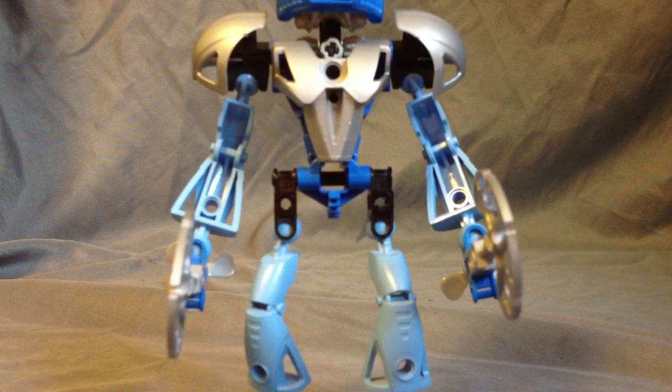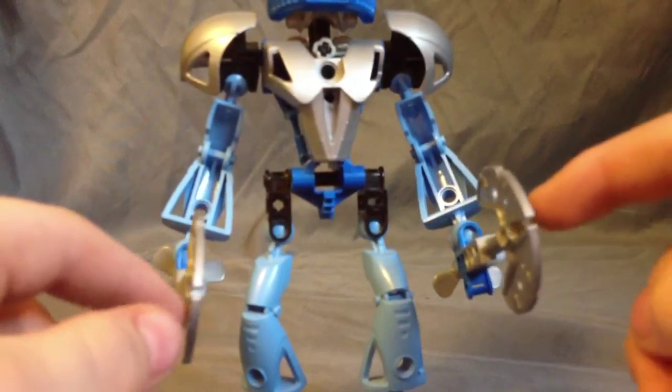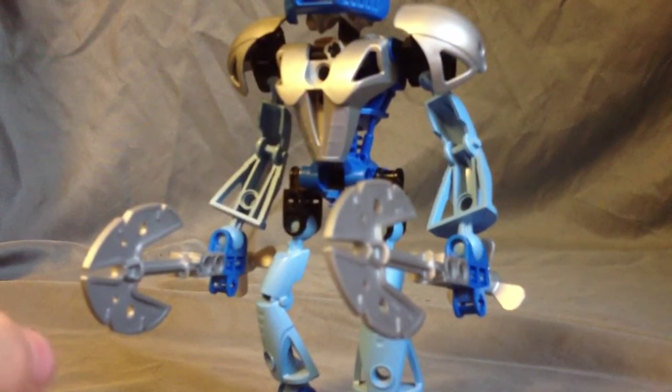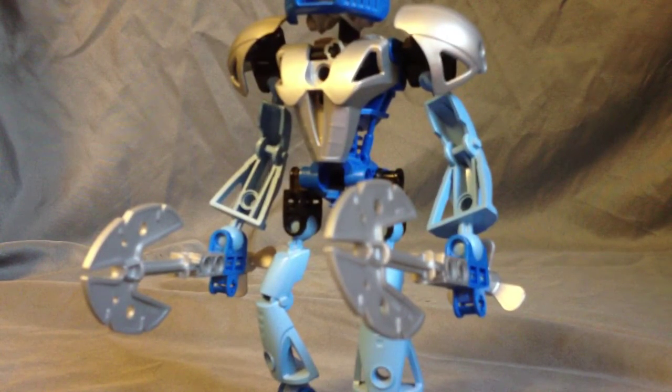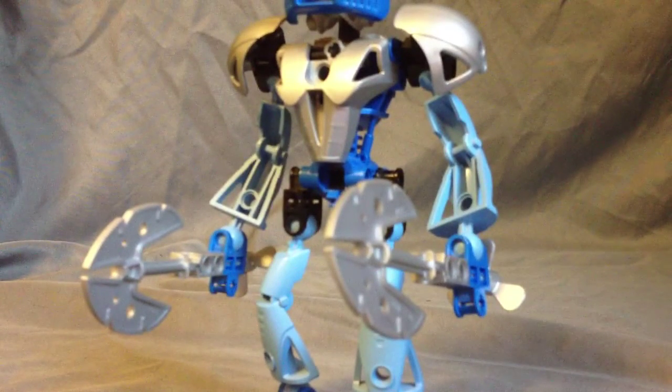Like, Tahu had inverted leg pieces for his arms. Lewa Nuva has non-inverted leg pieces as his arms. Kopaka has a non-inverted leg piece as one arm and a normal Toa Mata arm piece as his other arm. And Gali here — she has leg pieces as her arms. This is, I guess, a first in the Bionicle series, and I think this was kind of carried on in Bionicle. Because you'd have that piece that you might use as a sling — you could use this for a leg or an arm. That's just the thing.